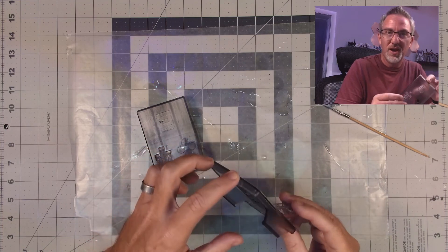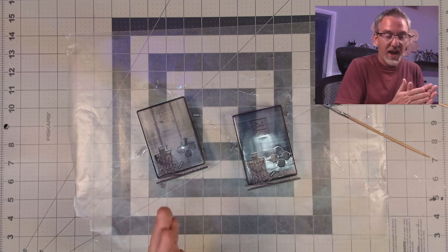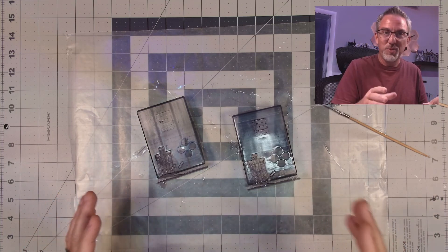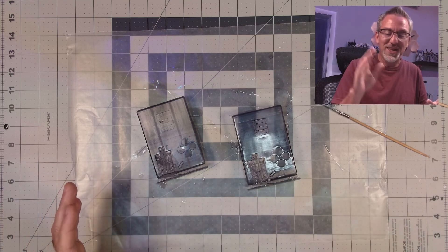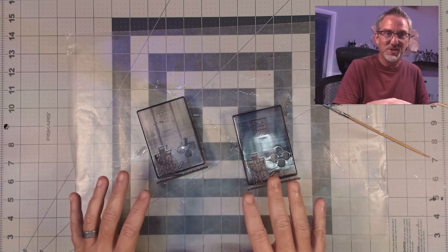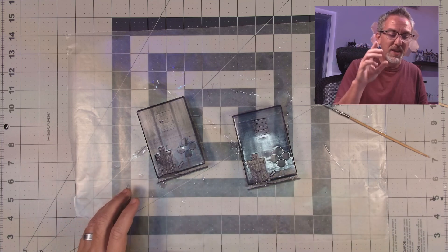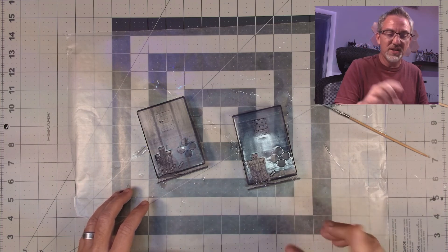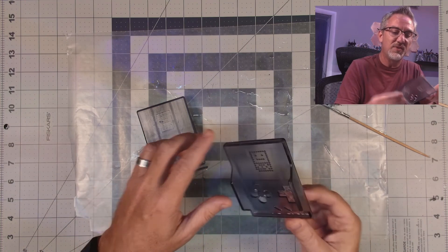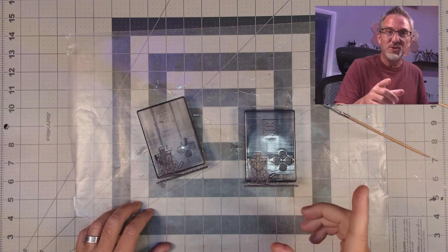That's it for today - I had fun doing this experiment. It was a little messy and definitely made a bad smell in my studio, so again if you're going to try this, work with these chemicals outdoors or in a well-ventilated area. If you have any comments or suggestions, leave them down below - I'd love to hear from you. I'll see you next time.